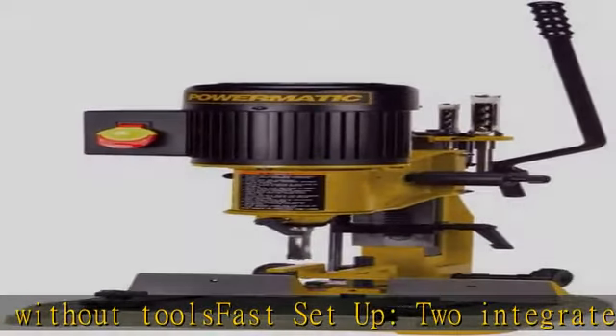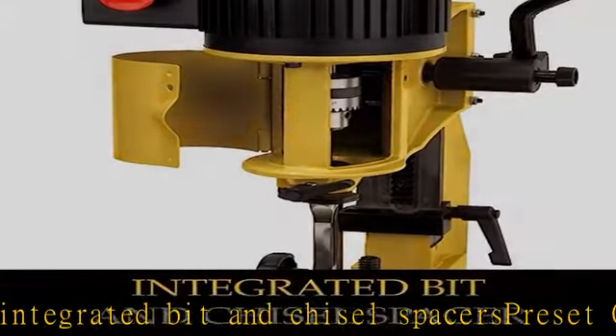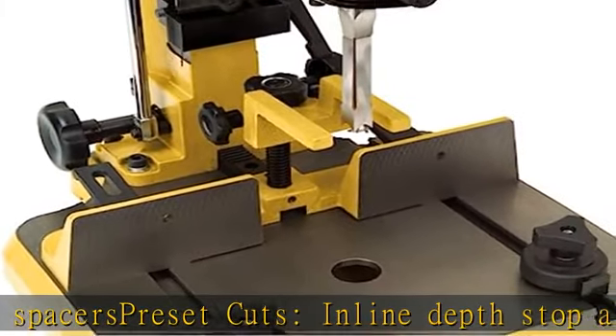Large hinged chuck door with magnetic catch provides rapid access to the chuck. Quick action cam lock quickly locks the fence in position with 190 degrees of movement.